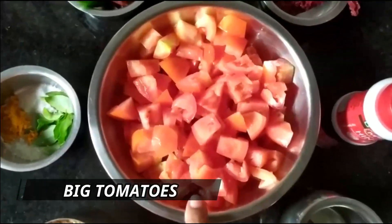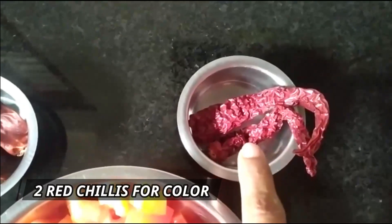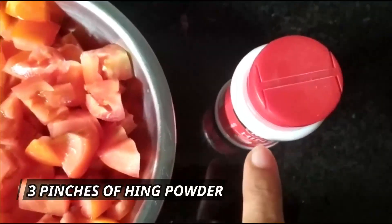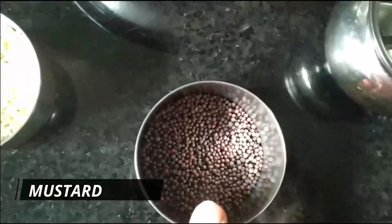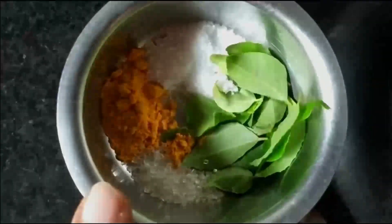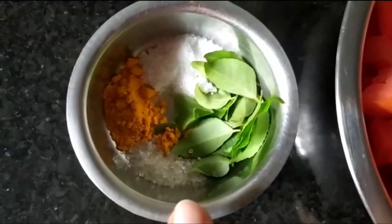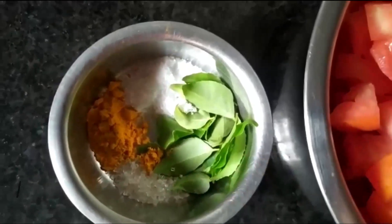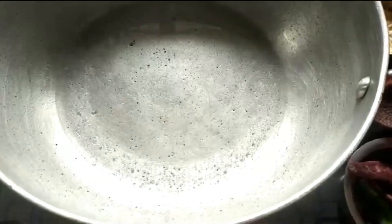We need about three big tomatoes, three red chilies which are spicy, one green chili which is also spicy — these two chilies are just for volume and color of the chutney. We'll need about three pinches of hing powder, coconut oil for tadka, mustard, urad dal, about half teaspoon haldi, two pinches of sugar just to balance the taste, and a few curry leaves.